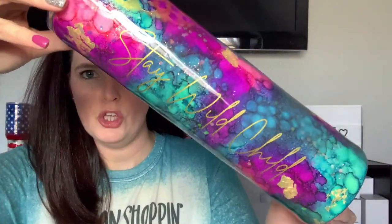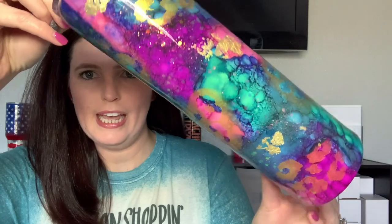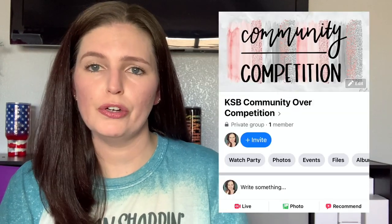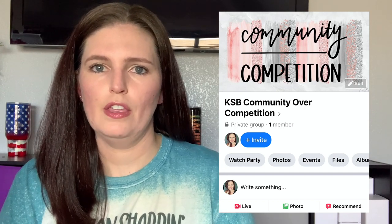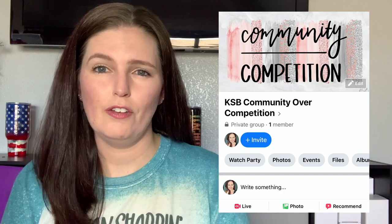Hey y'all, Kelsey with Kelsey Scruggs Boutique. Welcome back to my channel. This week our tutorial is on the Stay Wild Child tumbler. I have created the KSB Community Over Competition group where you guys can post your photos of your beautiful tumblers, bounce ideas off one another, or ask for help in general. Everything used in this tutorial along with the new Facebook group will be listed in the description box below. Let's get started.